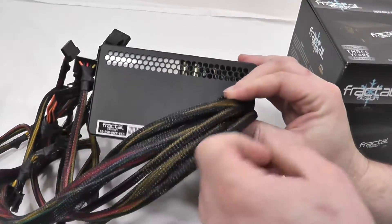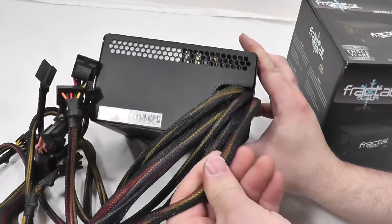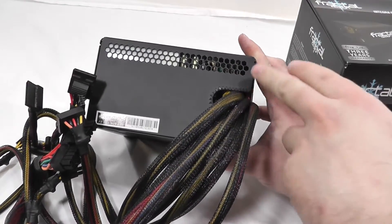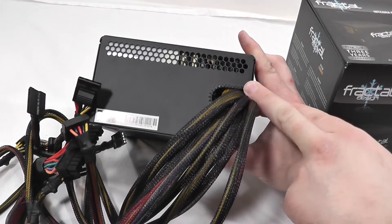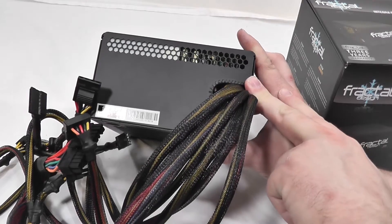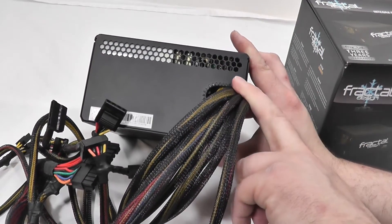The cabling is all hard-wired on this power supply and wrapped in black braiding. They do have tension relief on the cabling, as well as a protective piece around the metal to keep the wires from rubbing, getting cut, and shorting out the power supply. The braiding itself will also protect the wiring.